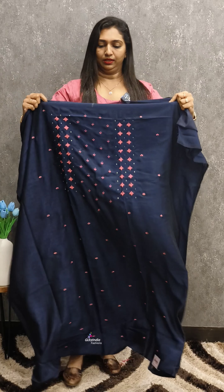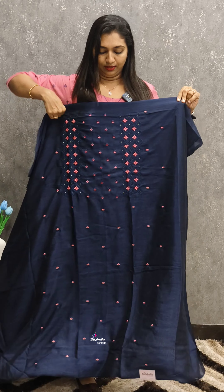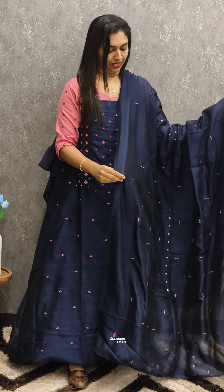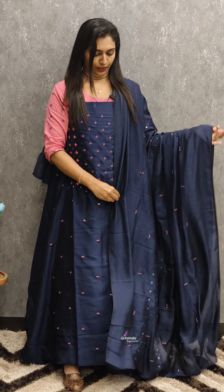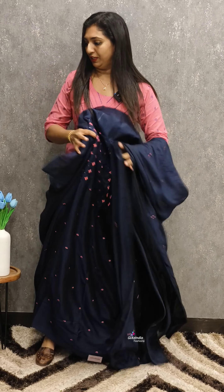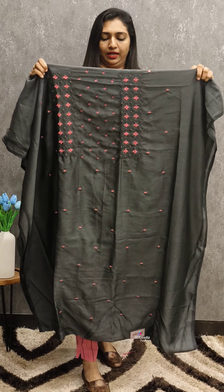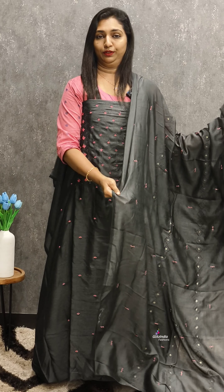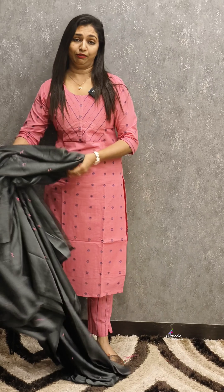This is a navy blue shade with pink detailing — a beautiful color combination. The neckline options include a simple square and a wide round. This is in the ₹750 range. The next one is gray — a charcoal black color — with pink detailing. This is also a beautiful color combination.